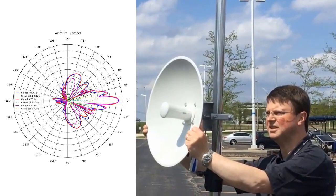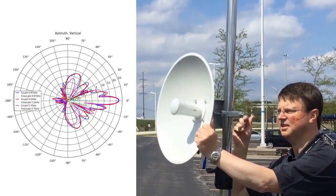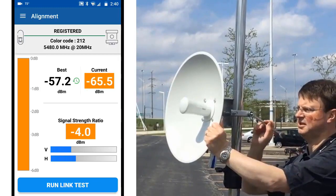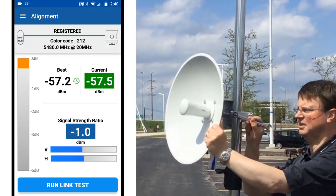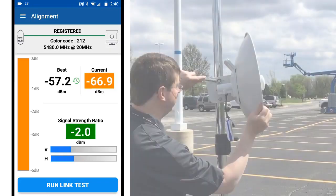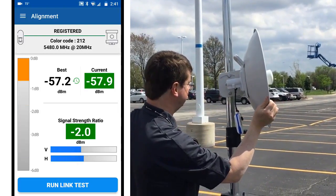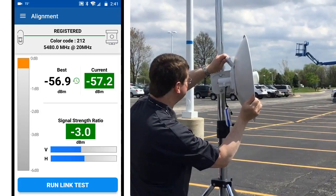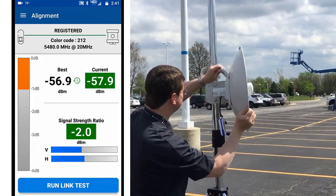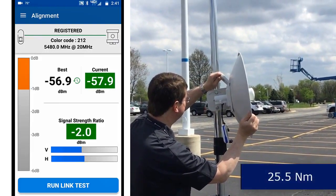Here we'll start by adjusting the azimuth, since we can be pretty confident that the tilt is close to the optimal angle. As the dish is moved left and right, you can see how the signal strength changes in real time on the app. Once you find the peak, temporarily lock down the bracket in position with a 13mm wrench. Now loosen off the two bolts which control the tilt and optimize the elevation. When you are satisfied with the result, tighten the bolts to hold the dish in place. When you are confident that everything is adjusted right, tighten all the bolts down to lock the radio in place to 25.5 Nm.